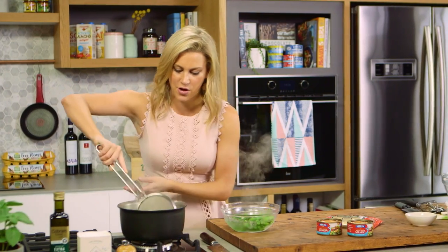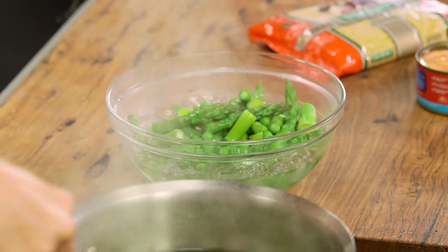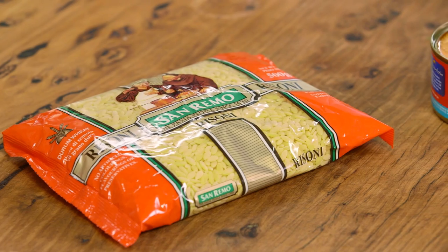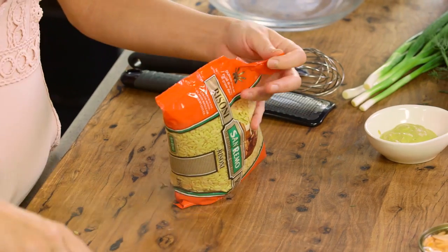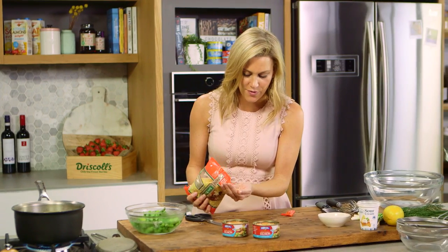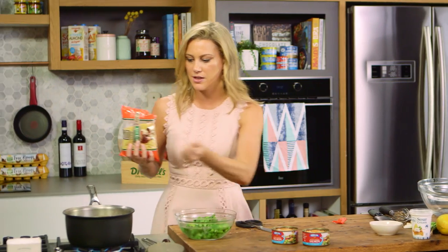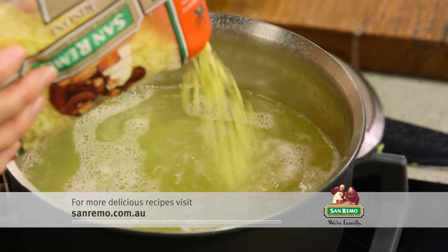Now that it's come back up to the boil, just drain and then straight into that cold water. We're not going to get rid of this cooking water because there's so much flavor in there from our peas and asparagus — I'll use that to cook our pasta. Risoni is such a great ingredient to use because it cooks quite quickly; it's the shape of rice, and it only takes about seven to eight minutes.